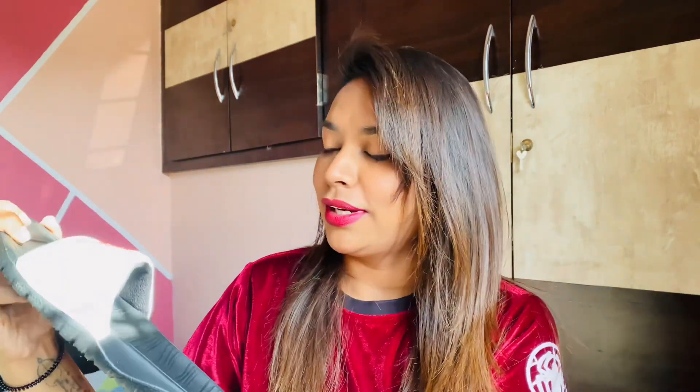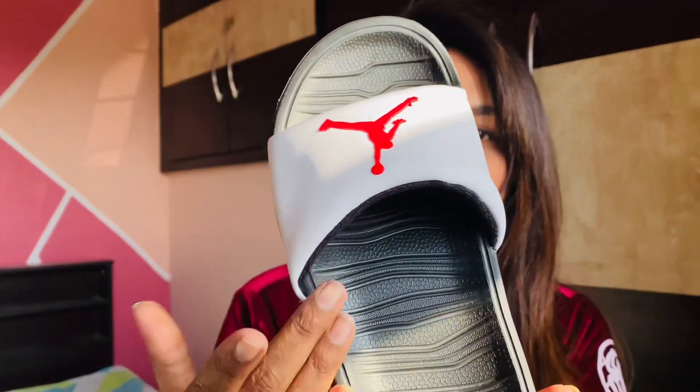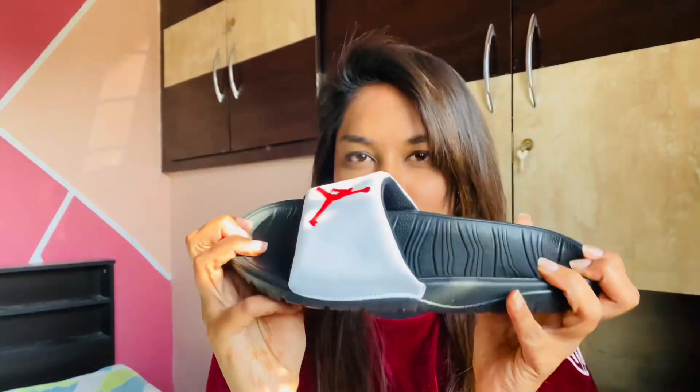Talking about the slides, they are very comfortable and they look very attractive. It's very simple yet it speaks out a lot. There's a Jumpman logo in red color and the stripe is in white. It's very flexible, and overall I love it.